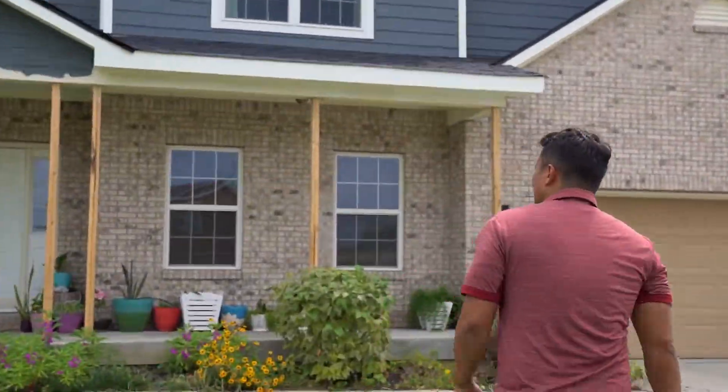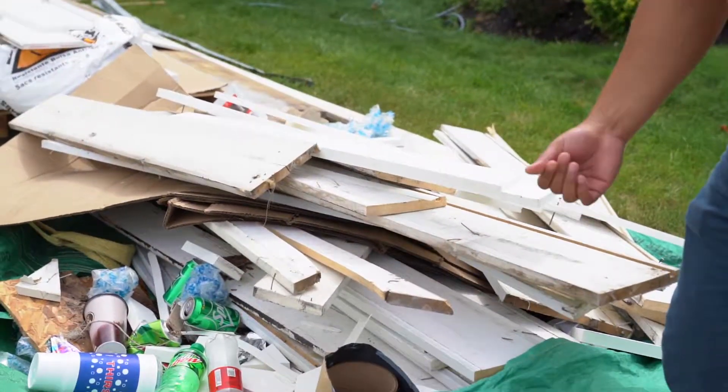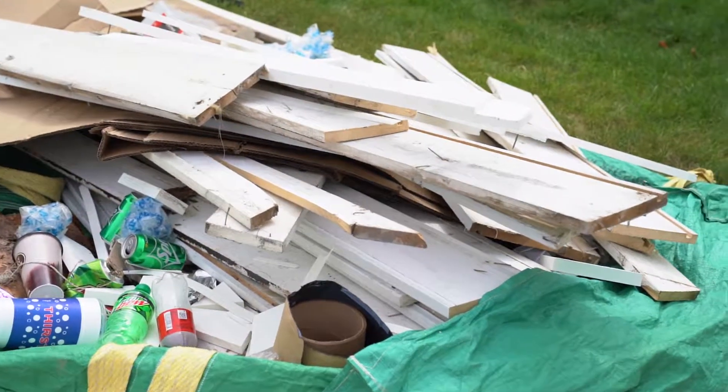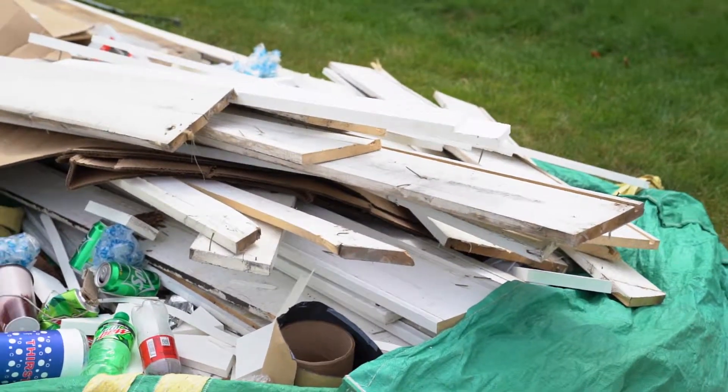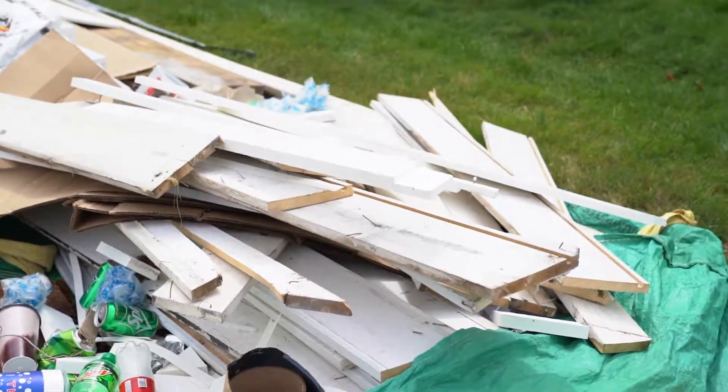I'm going to show you back here where we can find some old trim. This home was 10 years old and this is the first time they really decided to change the trim, because it looked bad and it was just decaying.